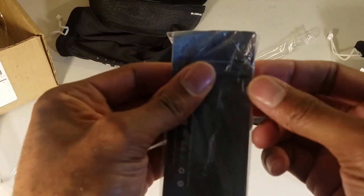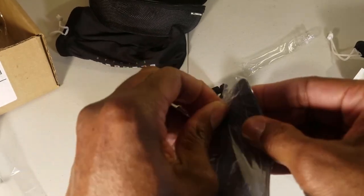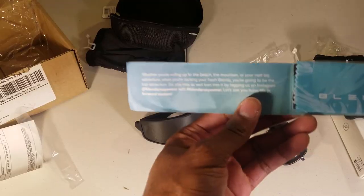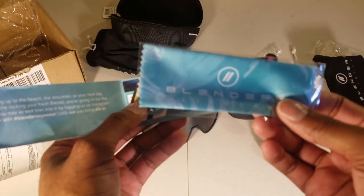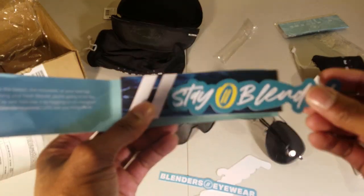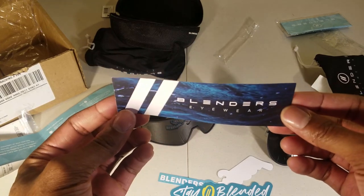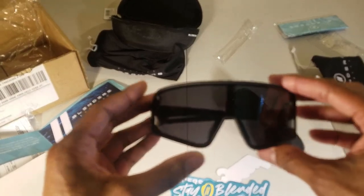This plastic is tough to get off — I don't have nails so I have to pry it open. There's a little booklet talking about some stuff, another little cloth eyeglass cleaner, some Blenders eyewear stickers you can put on your bike or surfboard, and another sticker for Blenders eyewear.